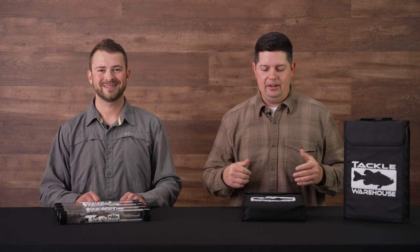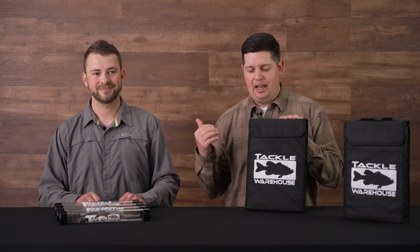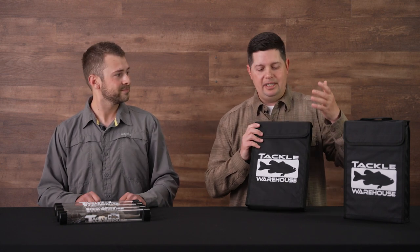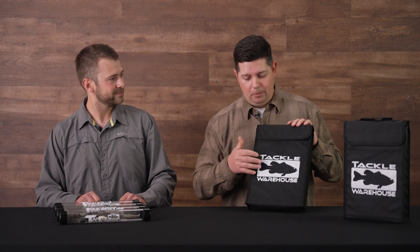What's up Tackle Warehouse fans, Jake here. Today we're going to talk about the Tackle Warehouse umbrella rig bag. I'm here with my buddy Kyle, one of our buyers here at TW. He's the guy that when we come up with ideas and throw stuff at the wall, he takes it out there, makes it reality, and brings these products to market.